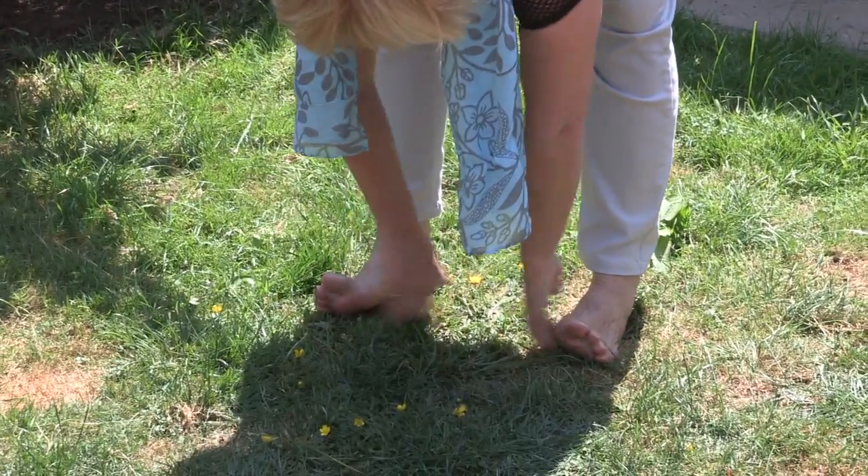After that we're going to do the balls of the feet, technically kidney 1.